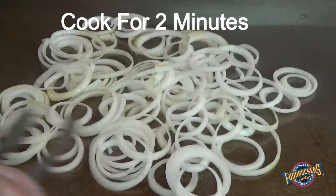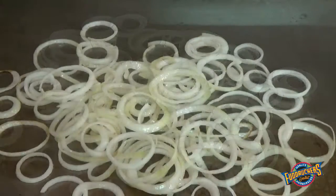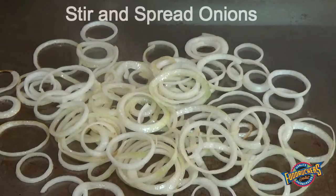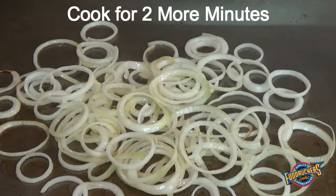Cook onions for 2 minutes. Stir and spread onions to ensure that they cook evenly, then cook for an additional 2 minutes.